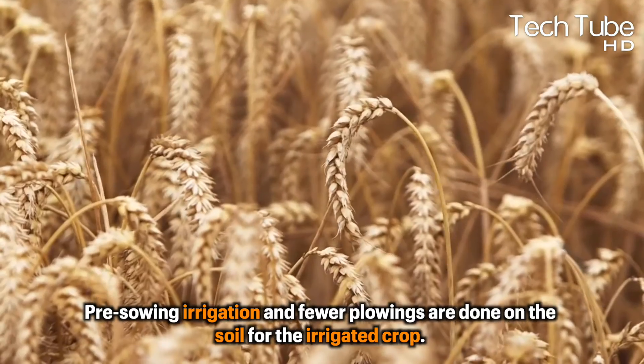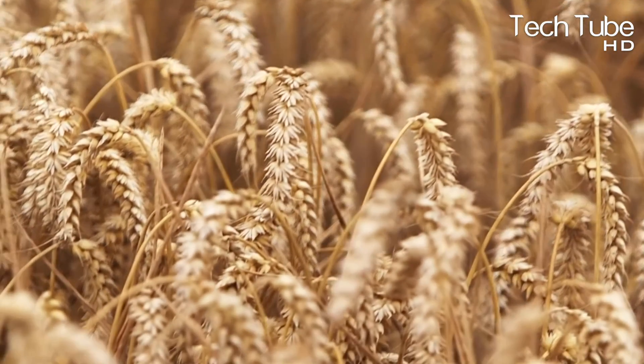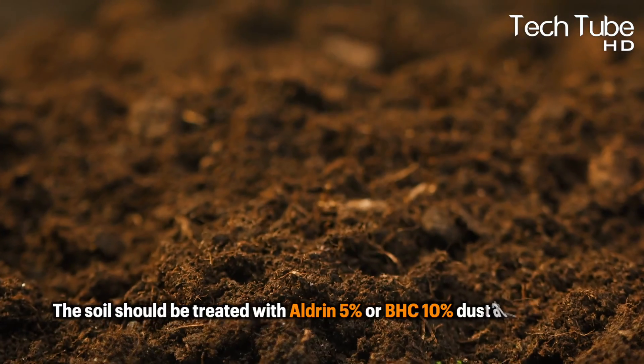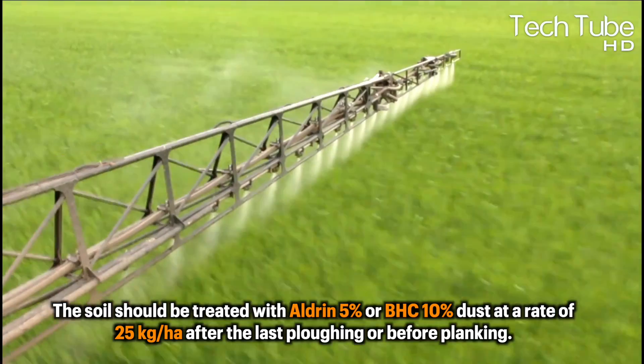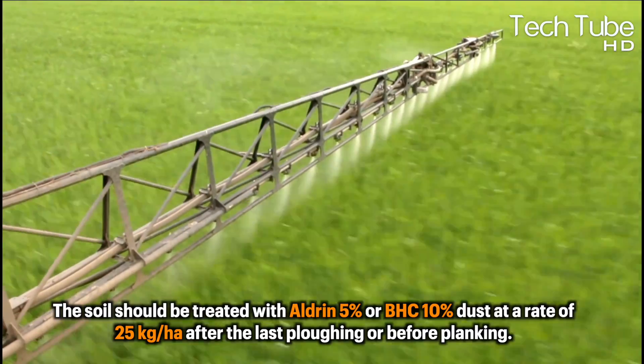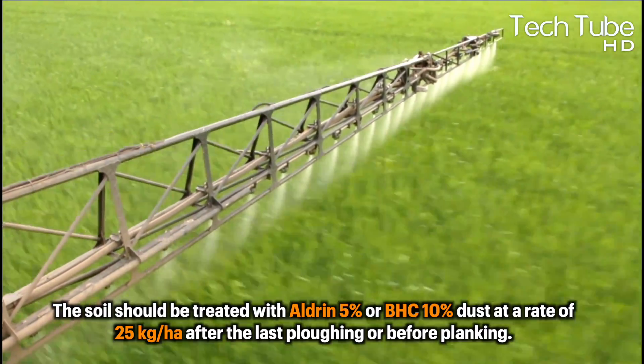Pre-sowing irrigation and fewer plowings are done on the soil for the irrigated crop. Where white ants or other pests are a concern, the soil should be treated with aldrin 5% or BHC 10% dust at a rate of 25 kg per hectare after the last plowing or before planking.